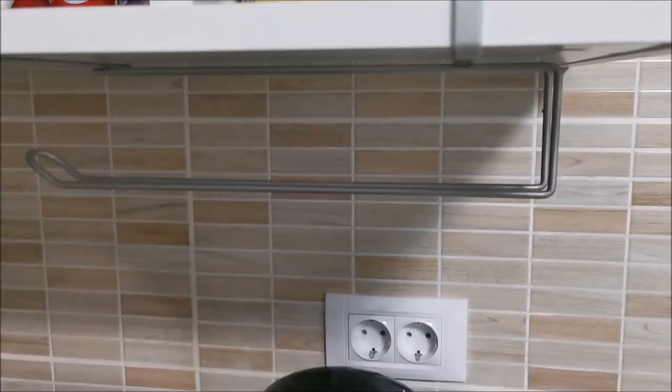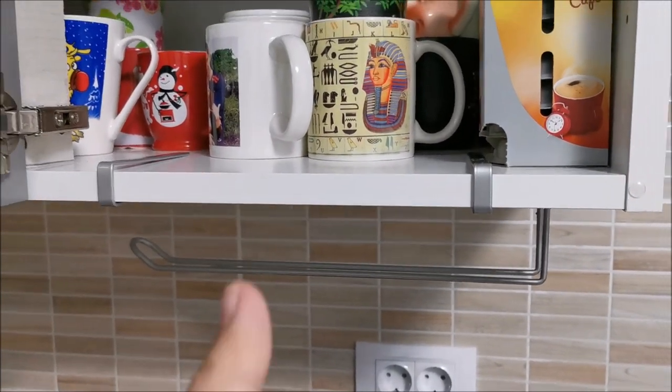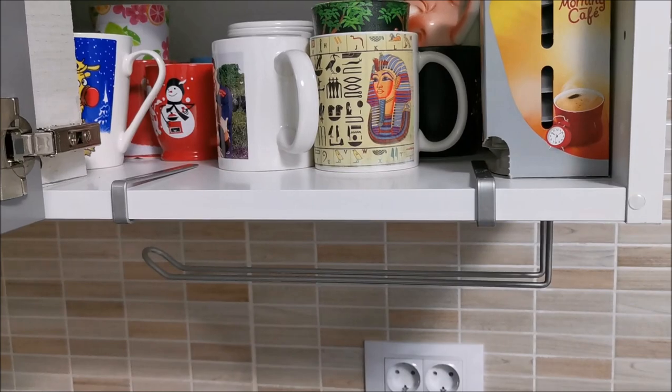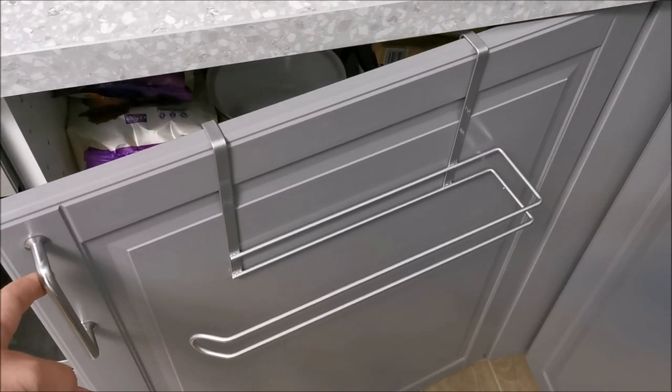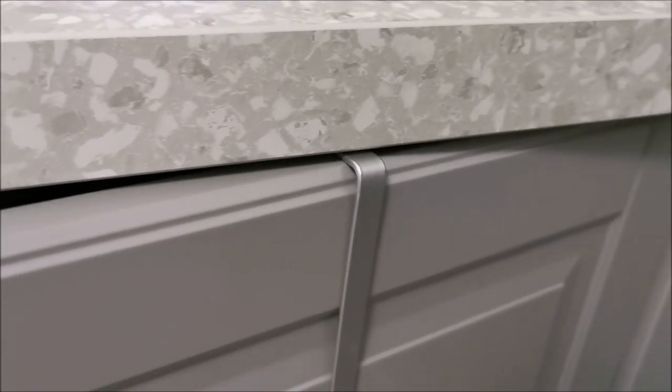And yes, obviously you can put a kitchen towel onto it, not just rolls. So good product. And next I will show you on a door. This is how it looks on a door — it's thin enough that it will not create issues.